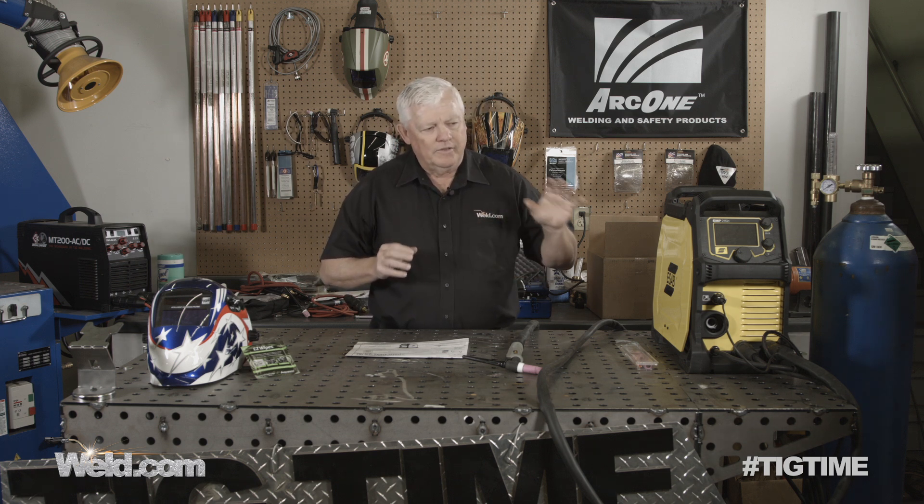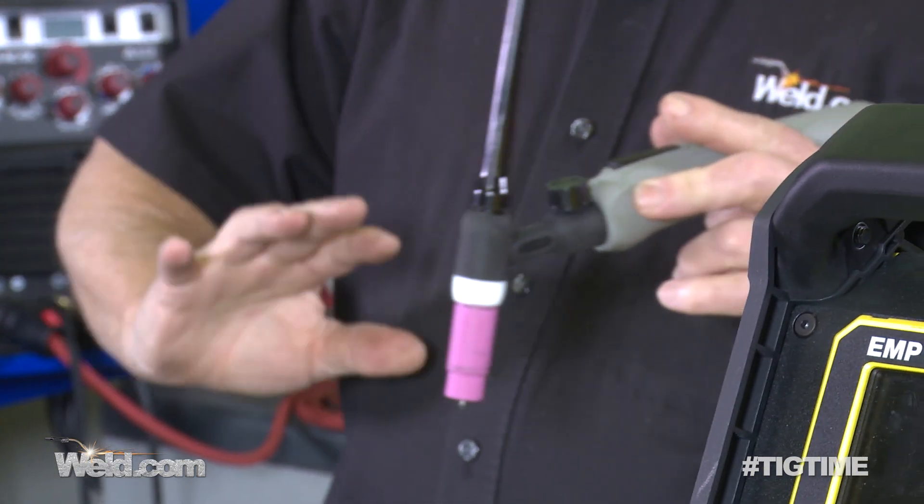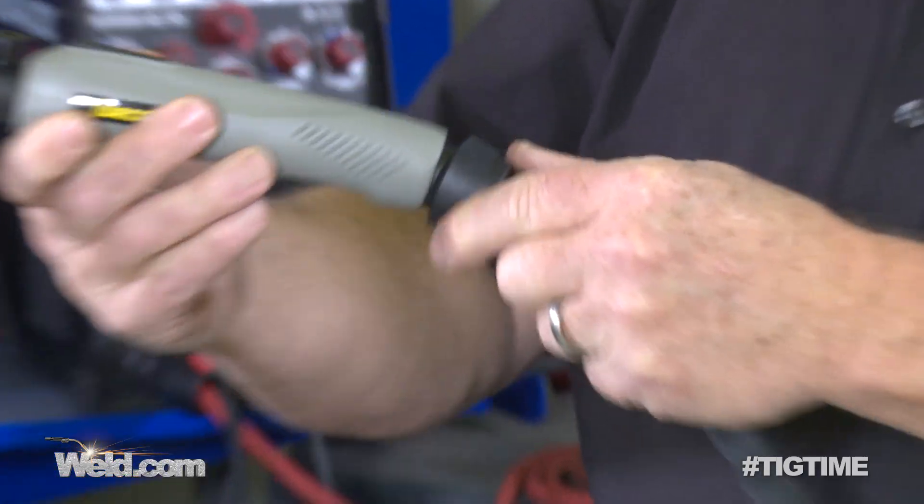But from a TIG standpoint, this comes with its own torch, and I noticed that this torch has a valve on it so you can turn your gas on. So there's no solenoid in there — no on/off. So if you're using this, you turn your gas on and it's got a button on here. Typically, these torches are not terribly comfortable. They'll do an average job. If you're wanting to get into more precise welding, you may want to change this out.